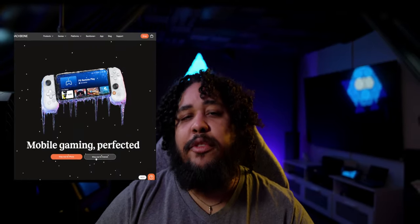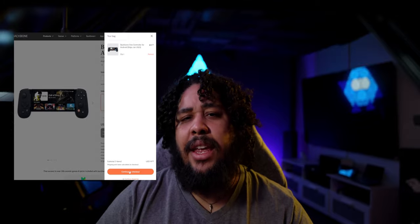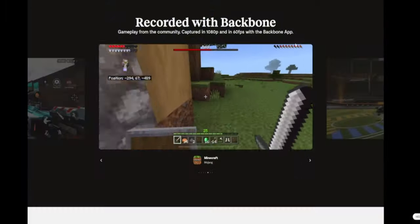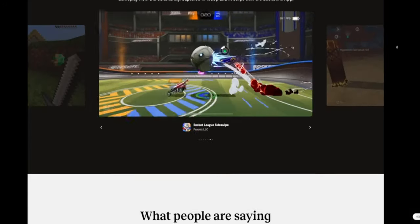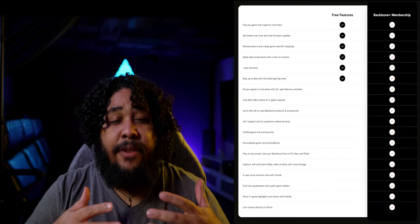Backbone team, if you ever see this video — no one can tell you how to run your business, so that's not what I'm doing here. But you should inform customers that not every feature you present is accessible with the free package, and that a subscription is even a thing at all, prior to purchase. The website shows footage recorded with Backbone at 1080p 60fps, but nowhere does it say that this feature requires Backbone+. No asterisks, no nothing. As for potential future customers, please make sure to visit Backbone's description of its subscription service to confirm you are comfortable with it. However, the controller as it is intended to do is guaranteed to work with or without a subscription as per Backbone's own description.